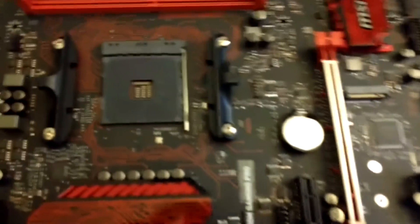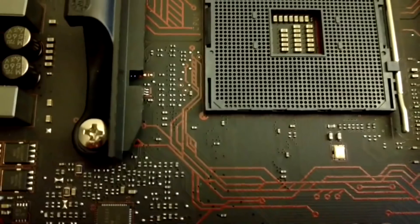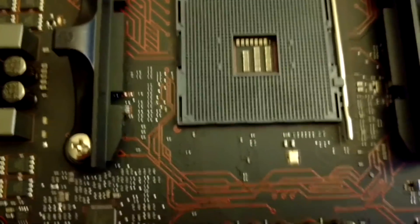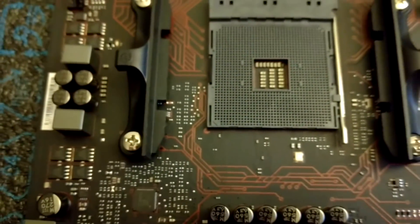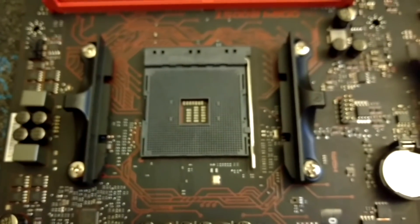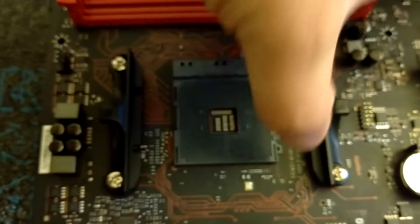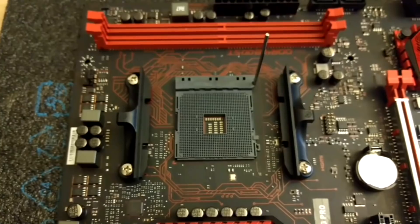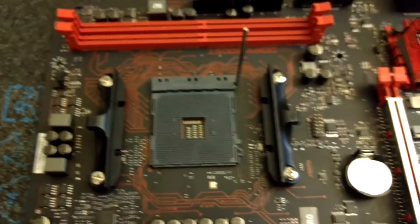This is what you're going to see when you open your motherboard and put it in front of you. Make sure you notice this little triangle in the corner here — it should match a golden triangle on your processor. First, we're going to lift up this lever like this, so we'll be able to install the processor; otherwise it will just not fit.